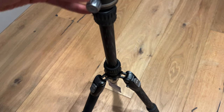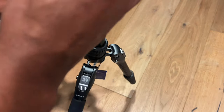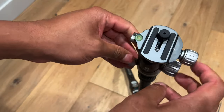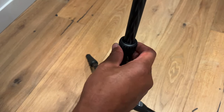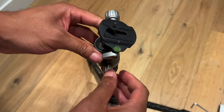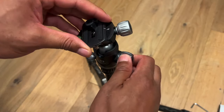Now let's talk about the leveler up here. I'm lowering the camera down a bit so you can see better. There's an adjustable center column — you can raise or lower it. It's carbon fiber, and there's a knob you can tighten or loosen so you can spin it around.